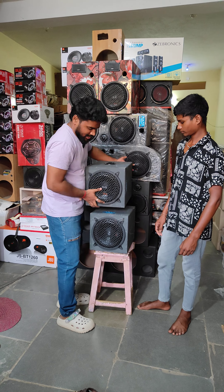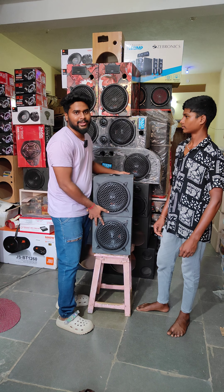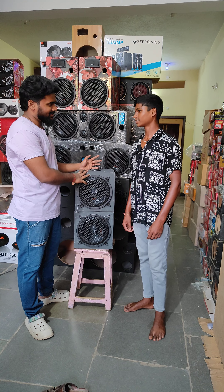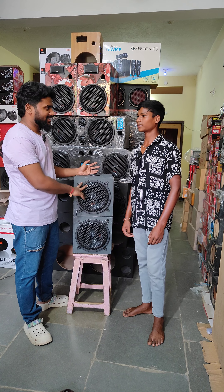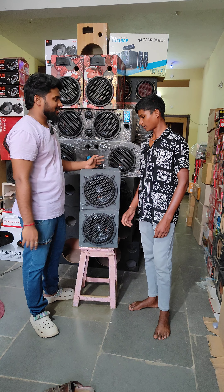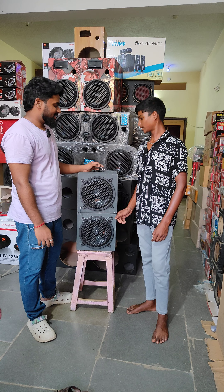We are going to get a customer. We are going to get a name. Slaavan. Kewundala is in enterprise. It's in 3000.